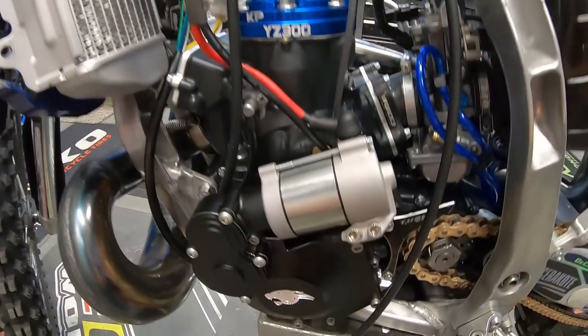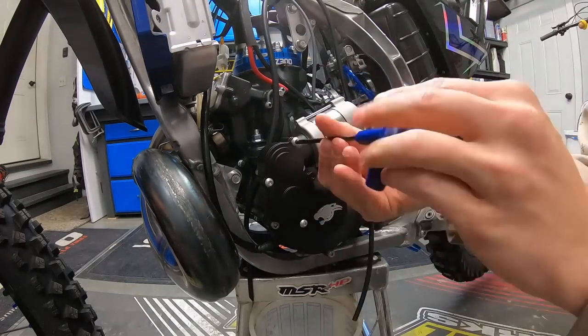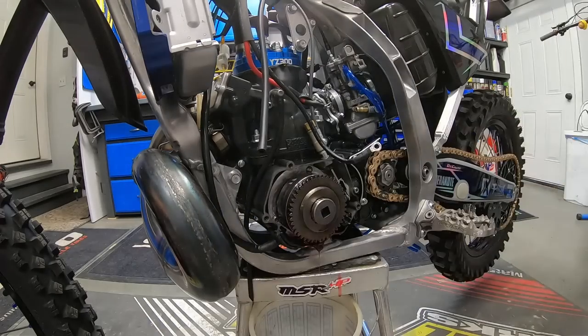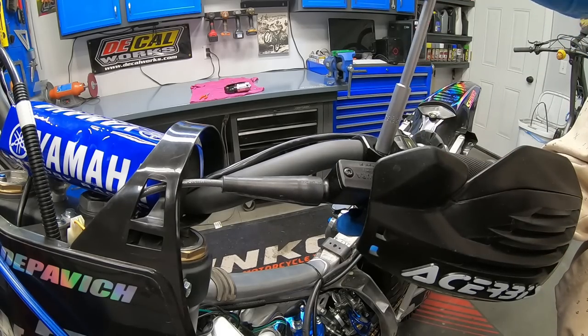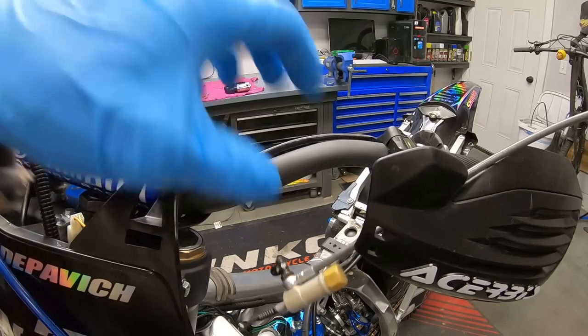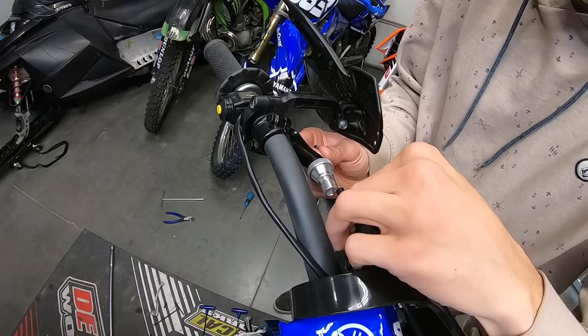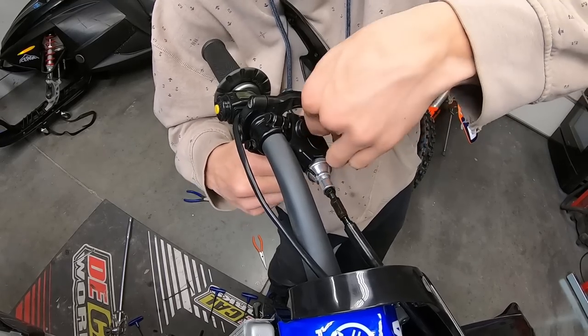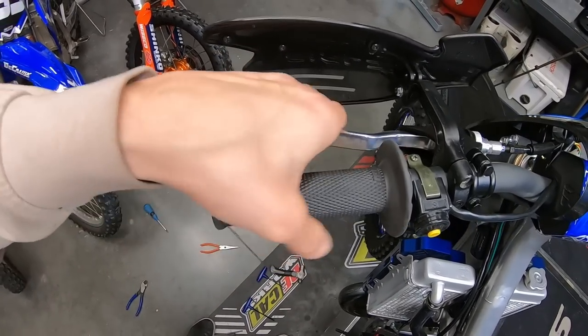We're going to pull this back apart to get that clutch swapped out. It is certainly no Magura — we're back to a harder pull — but it had to be done. I feel like I would have been doing that Magura hydraulic clutch a disservice by leaving it on the bike and not having it perform optimally.